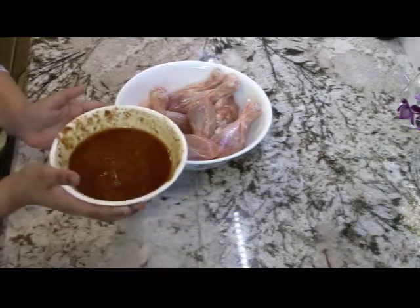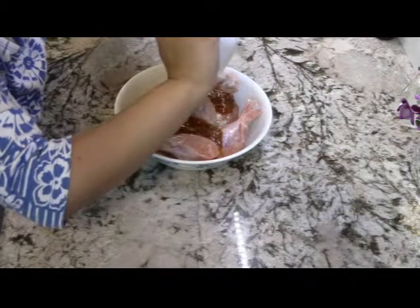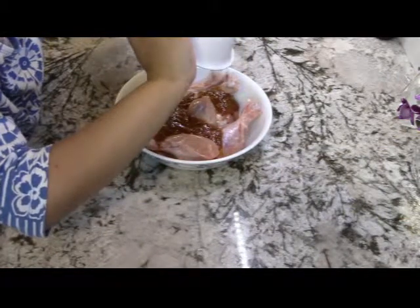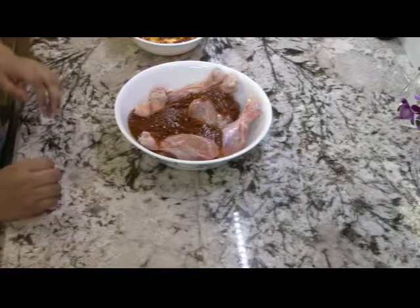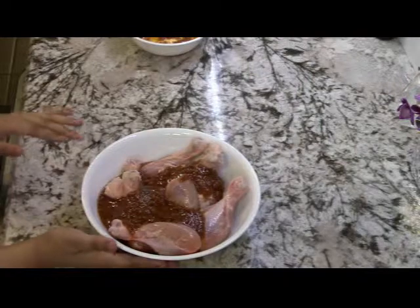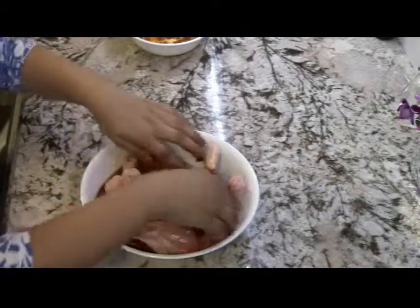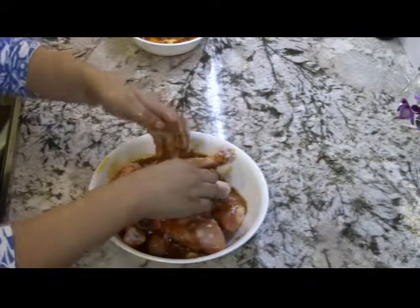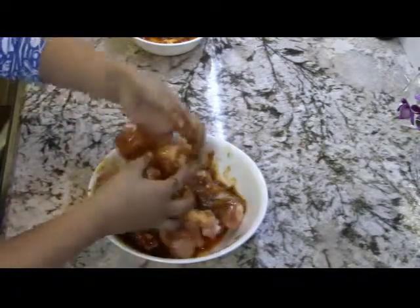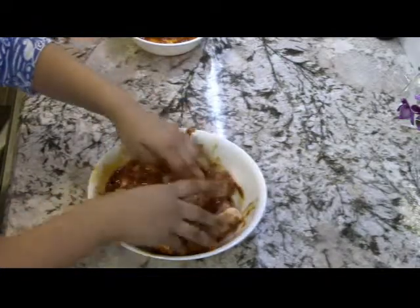Now pour the paste over the raw chicken. You want to wash your hands before you touch the raw chicken, because now we are going to be mixing it up so it gets all the paste on it. You have to mix it kind of like this — it's very ooey gooey.